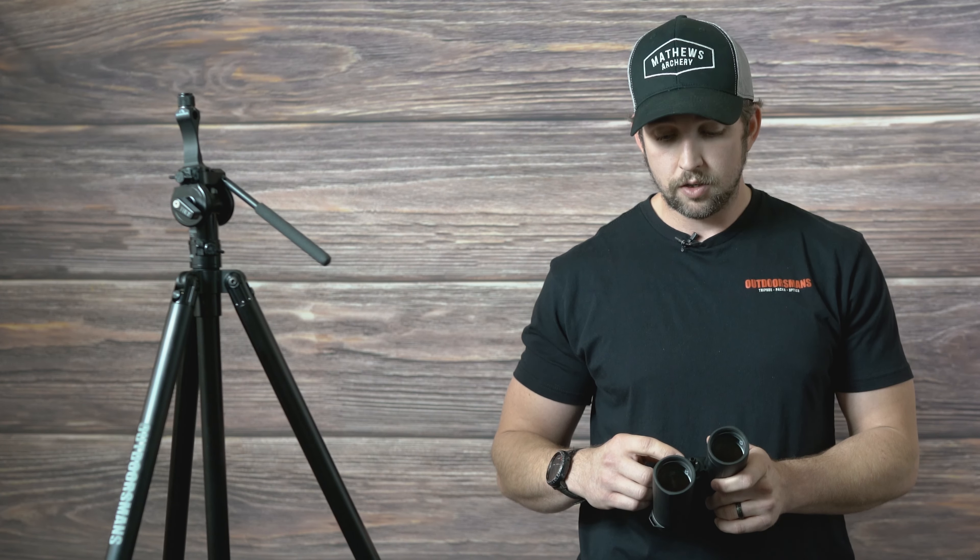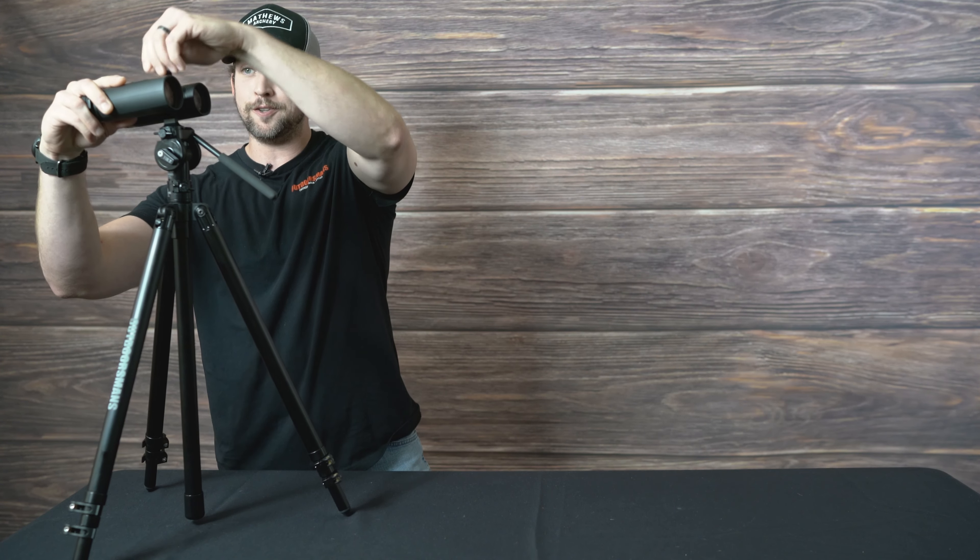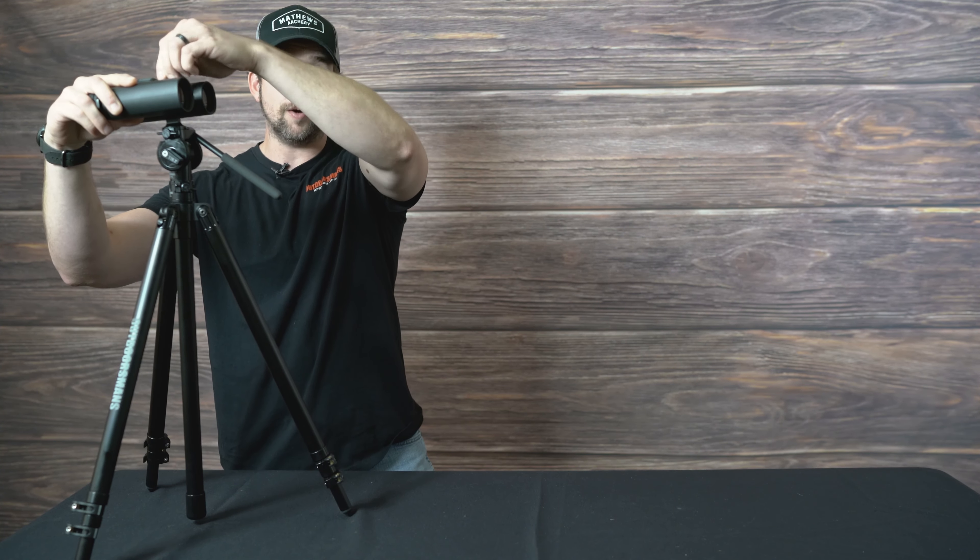They are tripod adaptable. This is our universal stud, and then you can use the short binocular adapter. That's the biggest thing I look for in a binocular first — if I can mount them to a tripod — because that's what I care about the most. After taking these out in the field, the general consensus is that these things are really impressive and they do stack up well against other similarly priced optics and even the higher priced models.